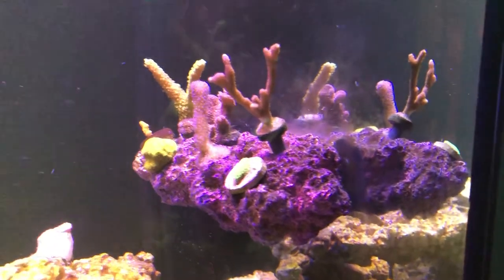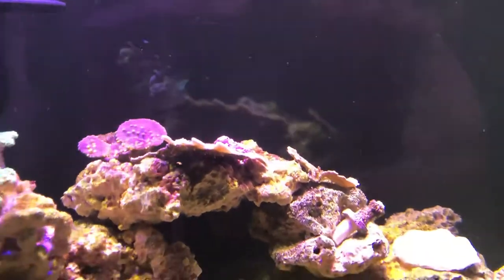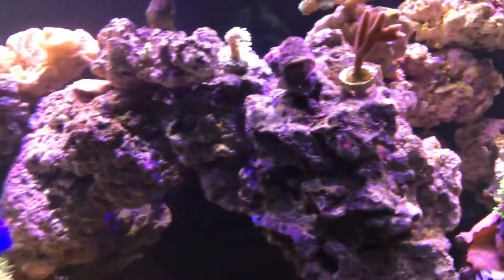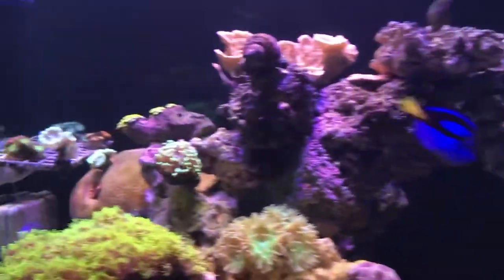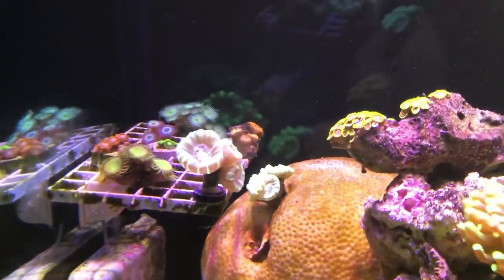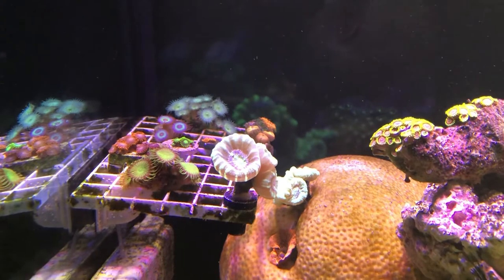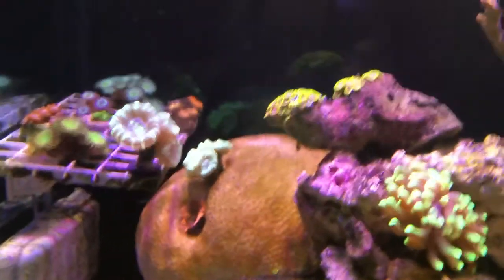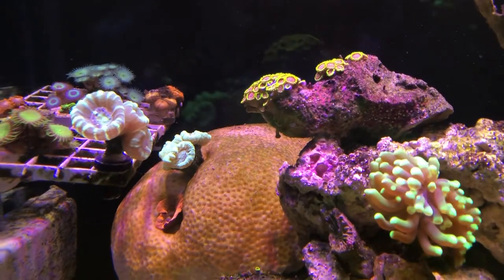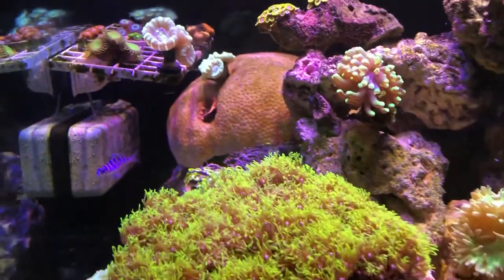Some others - cactus coral digi. I have a little DIY frag rack over here that is working for now but it'll get an upgrade soon. I've got some zoas and palys on there, and two trumpet or candy cane corals - one is a kryptonite right there, and a striped one right to the left.